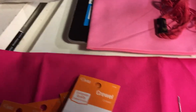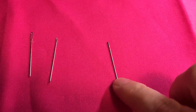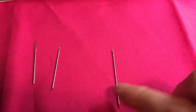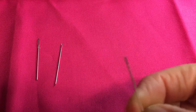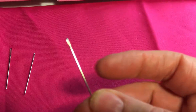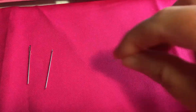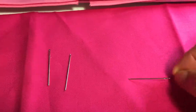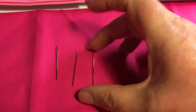The next one is a cotton darner. There are also yarn darners, which are much thicker. This one has less of an eye — not so big an eye. It also has a sharp point on it. It's a little bit longer, so if you're doing something where you need the extra length, that's a good one to use.